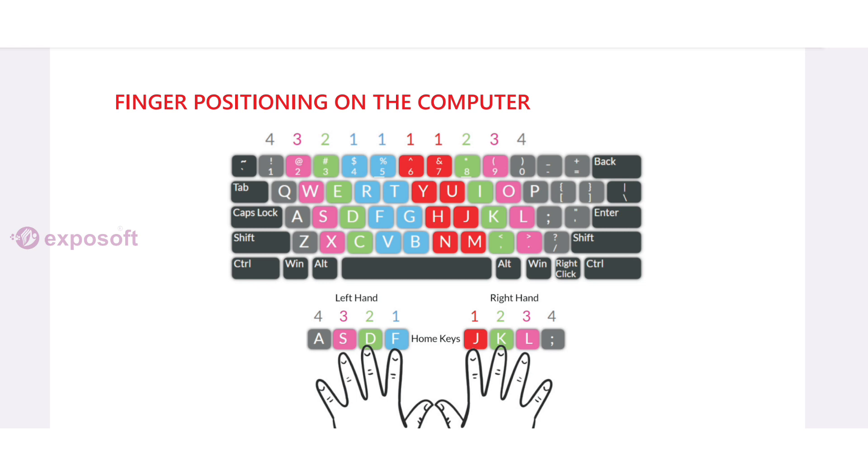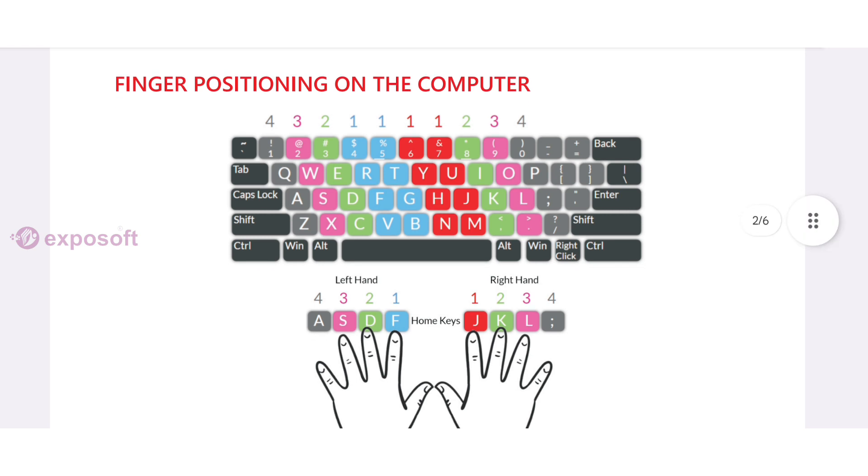Finger positioning on the computer: we have to place our left hand on the letters A, S, D, F and right hand on the letters J, K, L, and semicolon. These keys are called home keys.